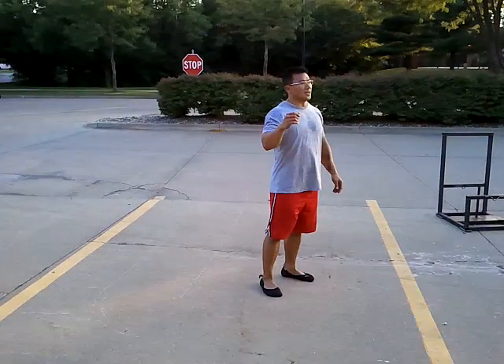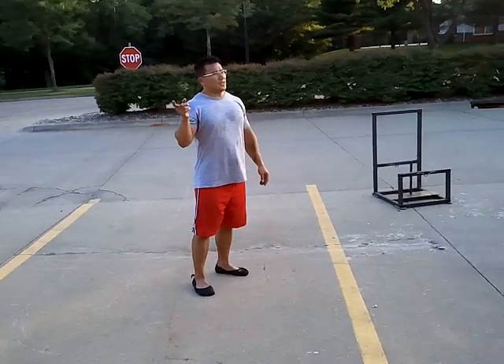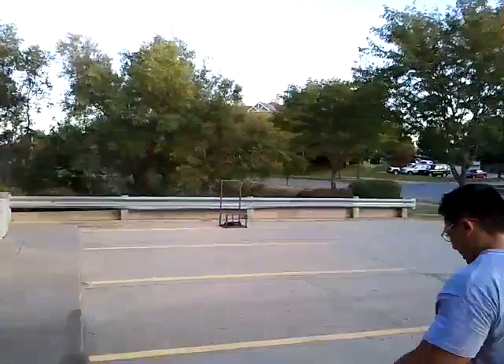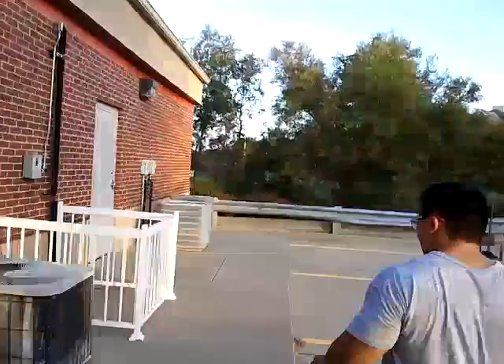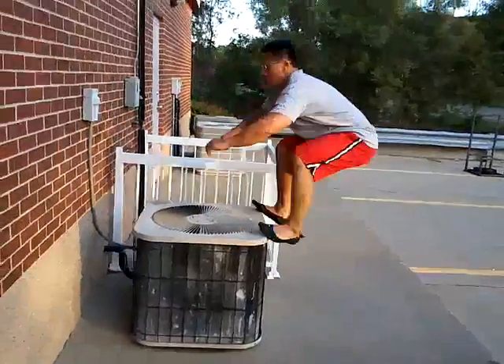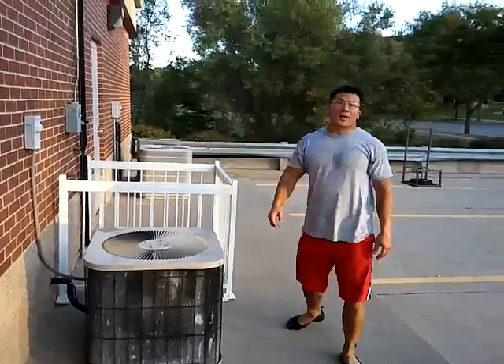The next exercise we're going to do is a box jump. Basically we're going to go back and forth 20 times.